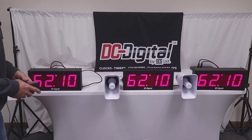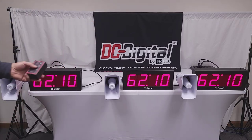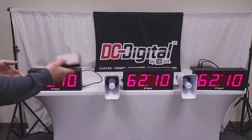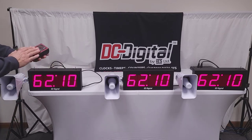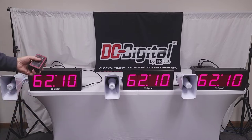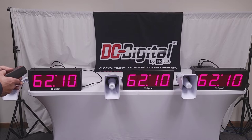This is the master; those are the secondaries. Here is the wireless remote control. It is a handheld remote control with a belt clip, 9-volt battery, and it is all membrane switch, so it's very sleek and ergonomically sound.